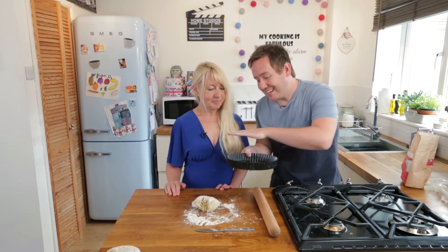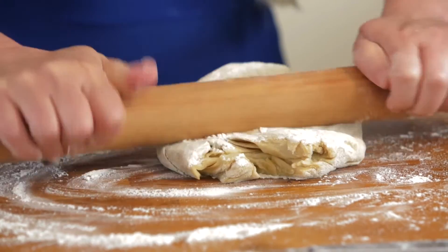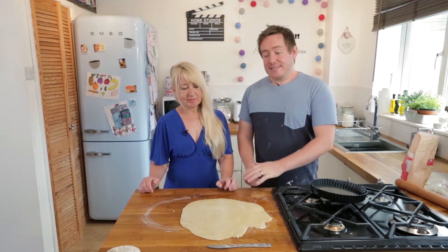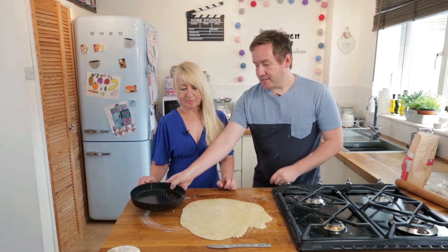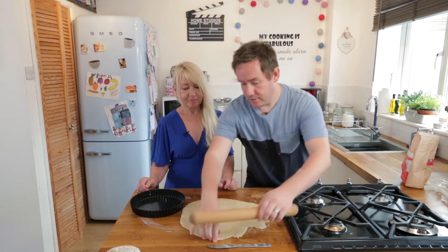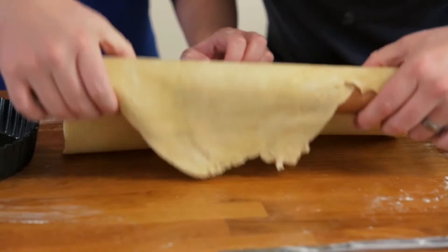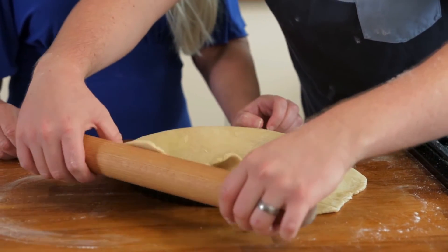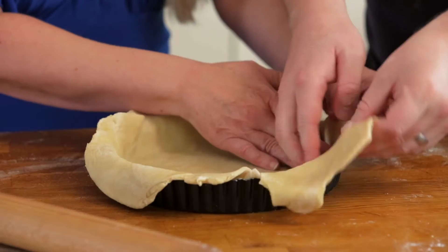It is a loose bottomed tin, so we are going to get it nice and thin. Do you want to roll that out? It has got to be enough to go over the base and up around the sides. The dough is rolled out fantastically - not a perfect circle, that does not matter as we can trim off the excess. We are going to take our tin and get it onto our rolling pin like so, lift it, use this to help drape it across. Look at this working together as a team - then just lift it and press it lightly in.